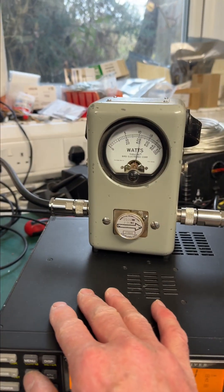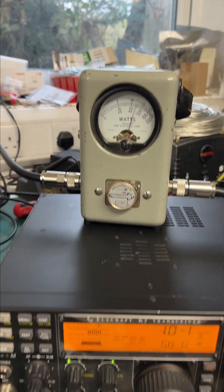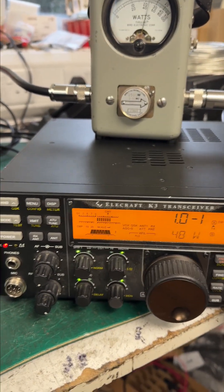There you go — 28 megs. Kilowatt, 1200 watts out. Instantaneous change.